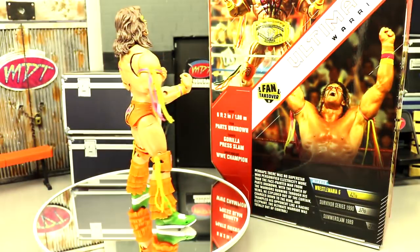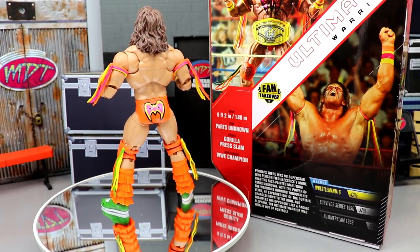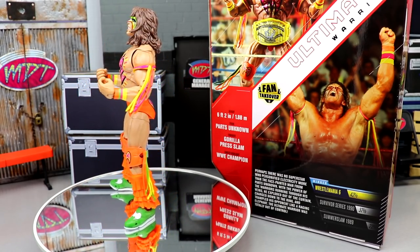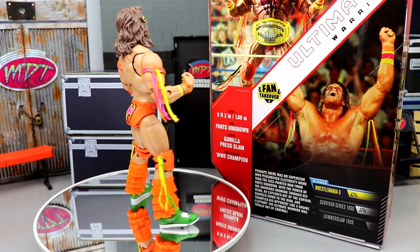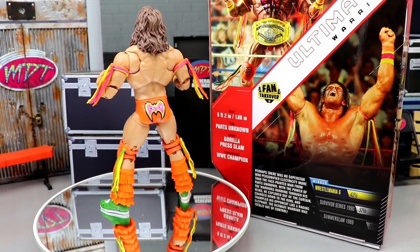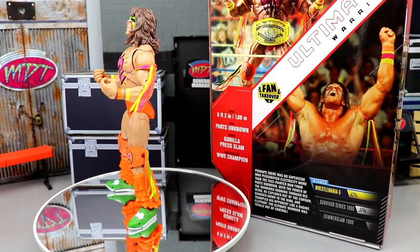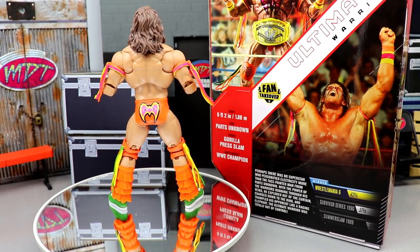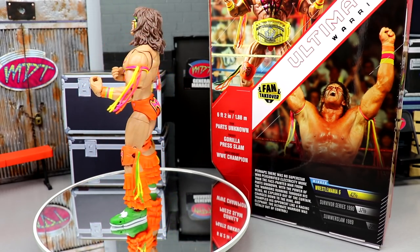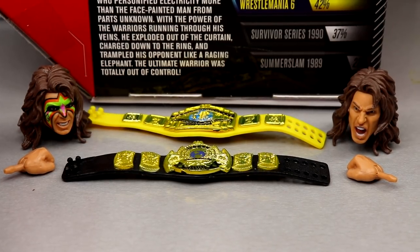Now that we've covered the packaging, let's crack the Ultimate Warrior out and see what we've got. Here he is out of the packaging — looking pretty solid. The WrestleMania 6 gear is looking pretty fire. A lot of stuff we saw with the first Ultimate Edition we're going to get into in the comparison, and a lot of the same things are back for this second go around, though we do have some upgrades and new additions.